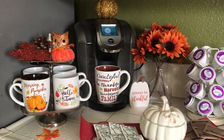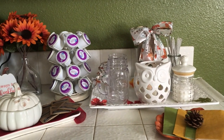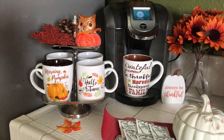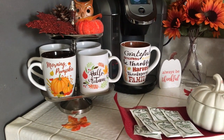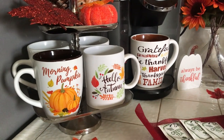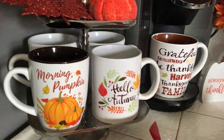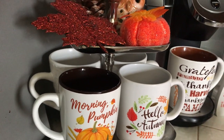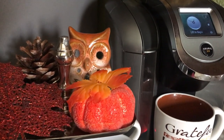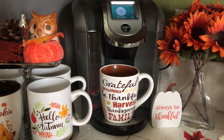And here we are. I'll give you an overview first and then we'll get into the details. Starting from left to right, I'm using my two-tier tray and I have some cute little coffee mugs on the first level. There's one that says Morning Pumpkin — that's one of my favorites — and Hello Autumn. Then in the back I have two plain white mugs. On top of the tray I have a cute little pumpkin, a cute little owl, a pine cone in the back, and a sparkly leaf.